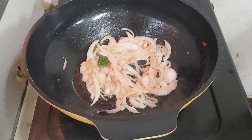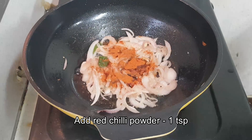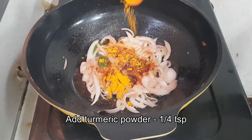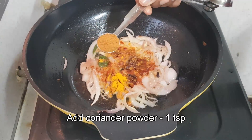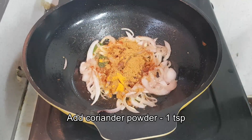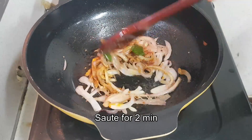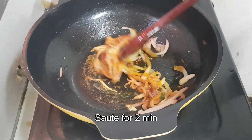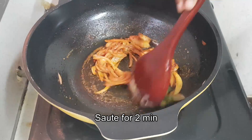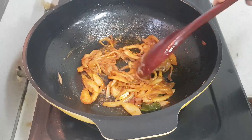Once it is done, add the masalas. So let's add red chilli powder about 1 teaspoon, turmeric powder a quarter teaspoon, coriander powder 1 teaspoon, and saute this for two to three minutes until the raw smell has completely left.